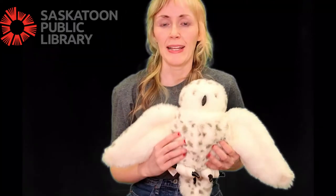Hi everybody, my name is Tracy. I'm with the Saskatoon Public Library and today I'm going to show you a fun food-related lap bounce called Jelly on the Plate. So let's jump right in.